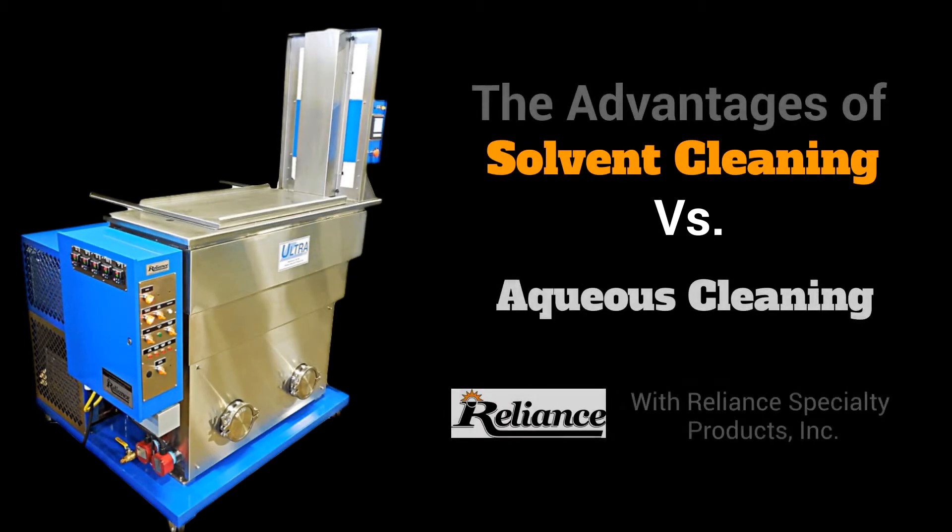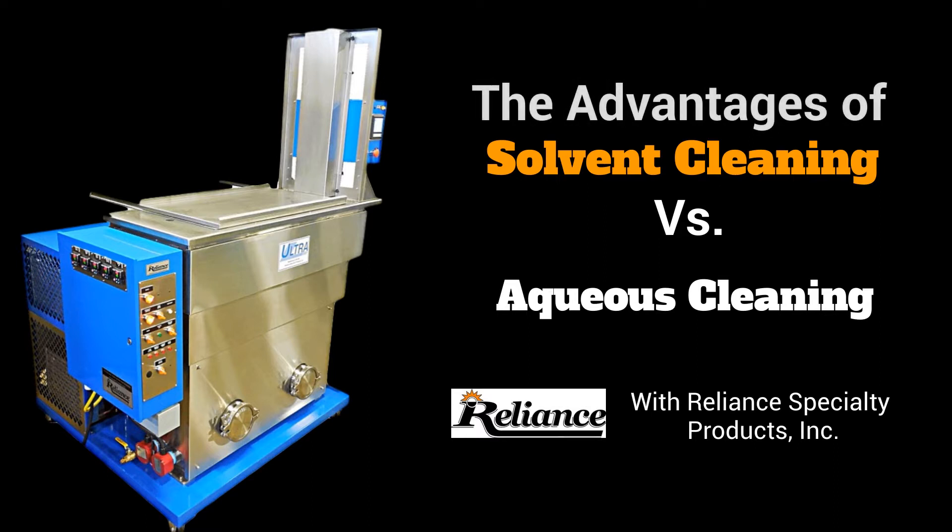The Advantages of Solvent Cleaning over Aqueous Cleaning. What is aqueous cleaning?